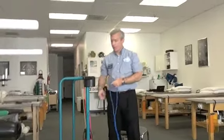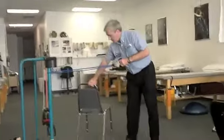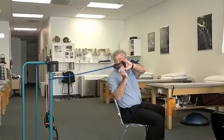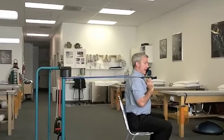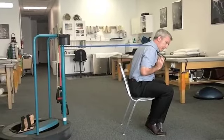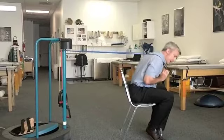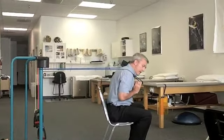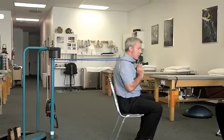Next, we work the core muscles. This first one is for the abdominals and is done sitting. Take the band behind you and plant it down on your shoulders with your back nice and tall. You're curling forward slightly, then uncurling slowly — the low back does not move too much. Just bend the upper part of the back forward, contracting the abdominal muscles, and come back up nice and slow with control. 10 to 15 repetitions.